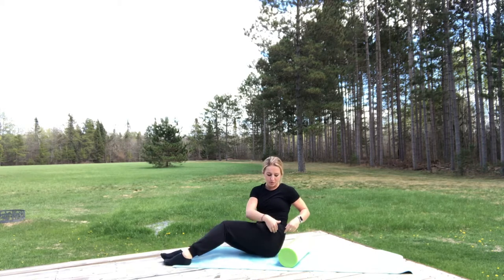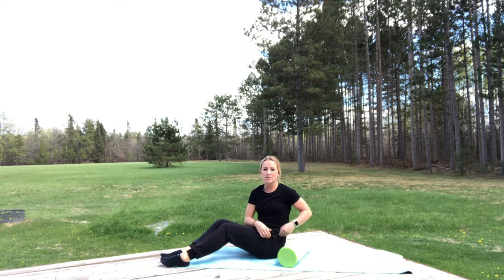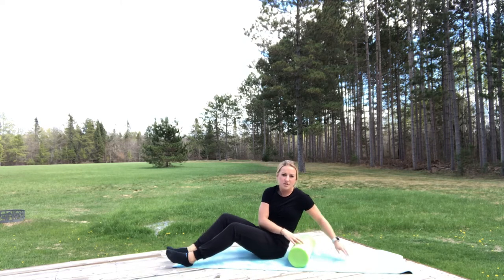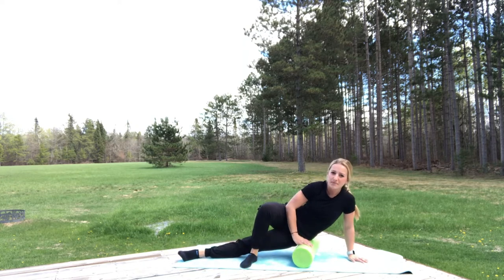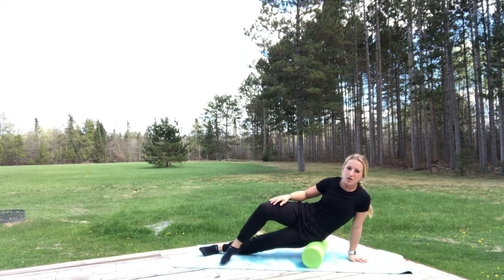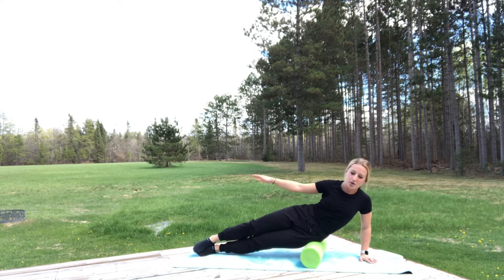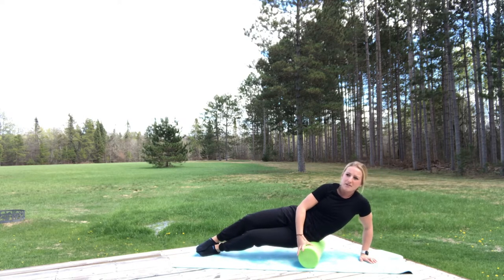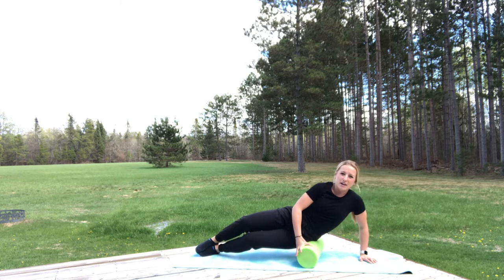Next we have our IT band, which is right here on that outer glute area. It's very tight for everyone, so it might be a little rough and tough in that area. We're going to start on the side — you can bend your knee and move across. You can have both legs planted on the ground, moving back and forth over that area, feeling out where those tight areas are.